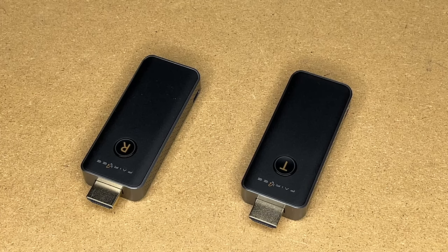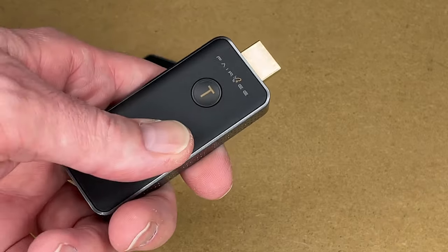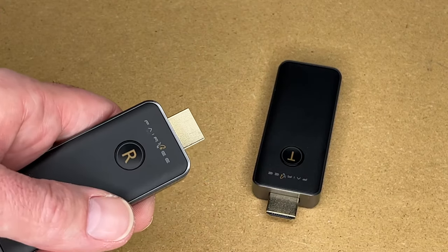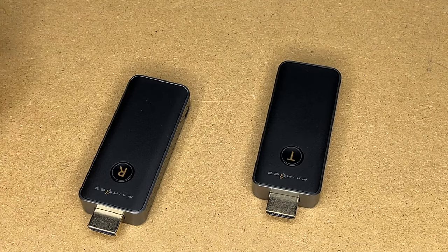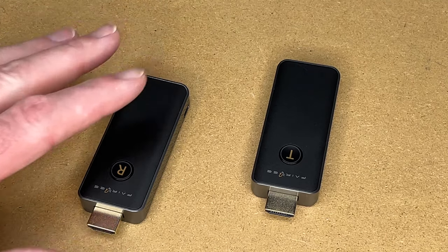So that was the Farabee Wireless HDMI Transmitter and Receiver. I really like how easy this was to set up — the units have nice labels, so you put the T into your source and the R into your display, connect power, and it turns on just like plugging in a cable. And when I say it works like a cable, this also supports HDCP copy protection, so you can stream from a media device to your TV and use it with streaming services.